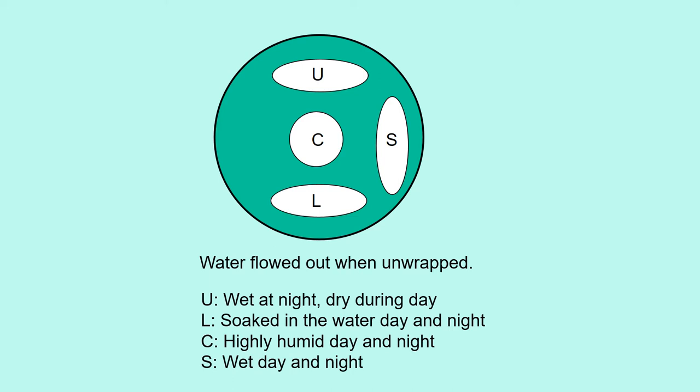At the upper part U, the wire was wet at night because the humid air forms dew when the temperature goes down at night, but it dries up during the day. The lower part L is always soaked in water. The center part C is highly humid day and night but does not form dew because temperature does not go down in the center. The side part is wet day and night because dew is formed and does not dry up because temperature does not rise enough.